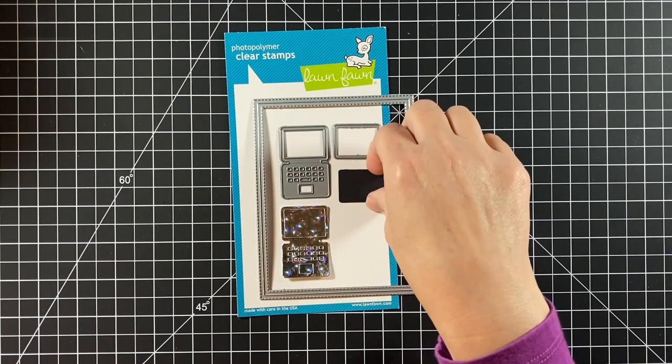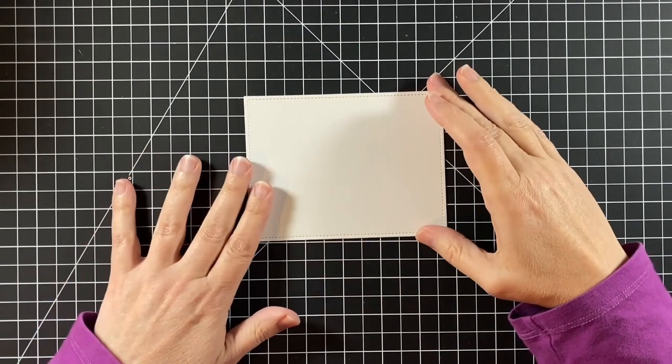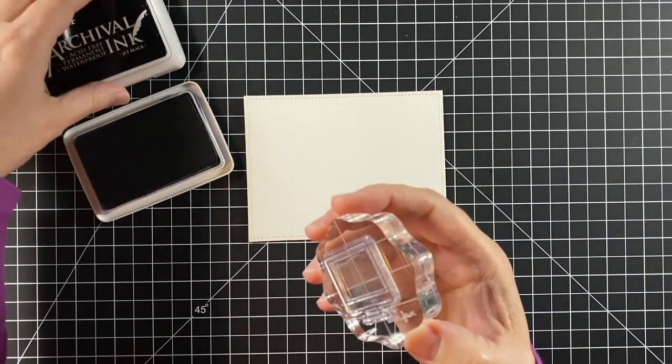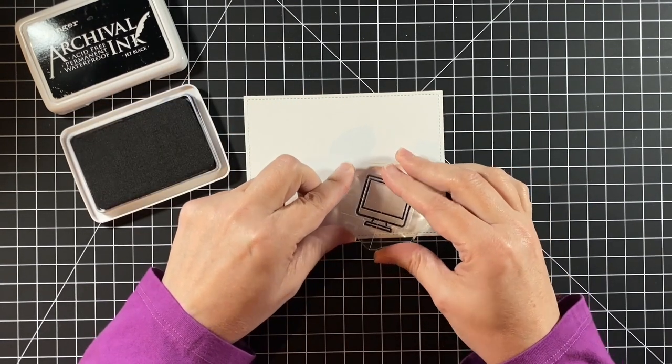Cut from the holographic 2.0 cardstock, black licorice, and white cardstock for those bases. With some Bristol smooth cardstock and some archival jet black ink,